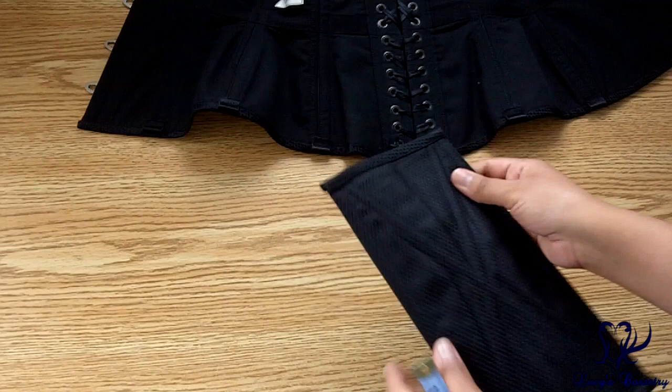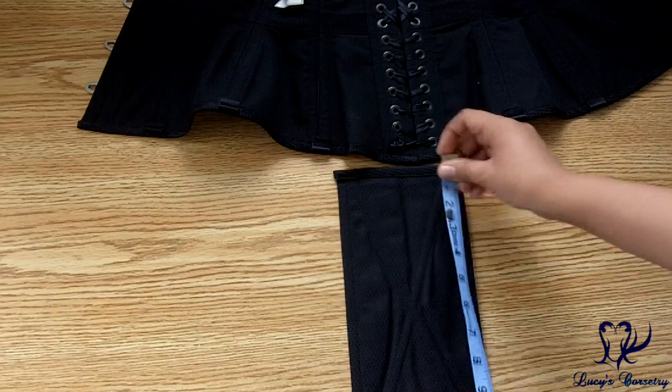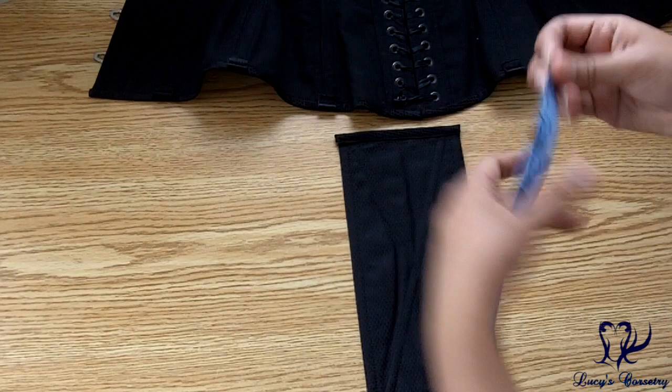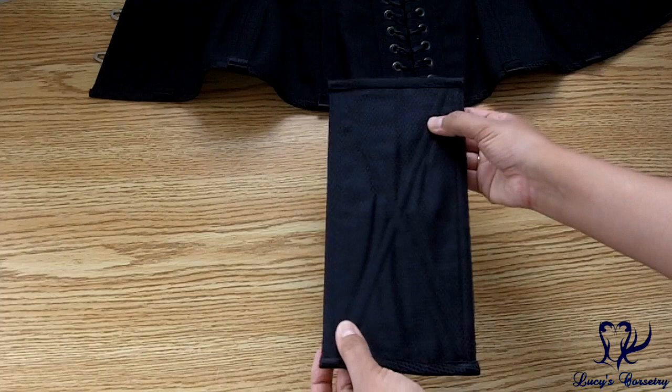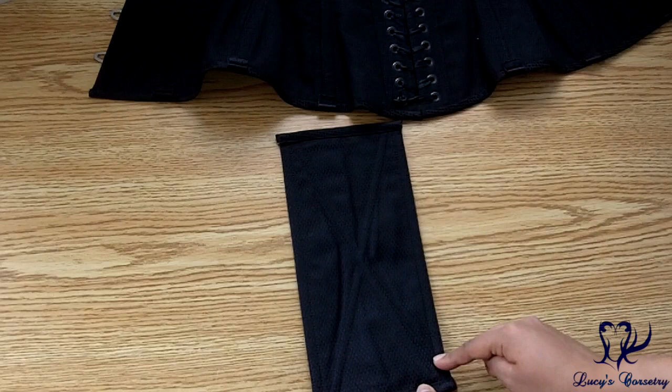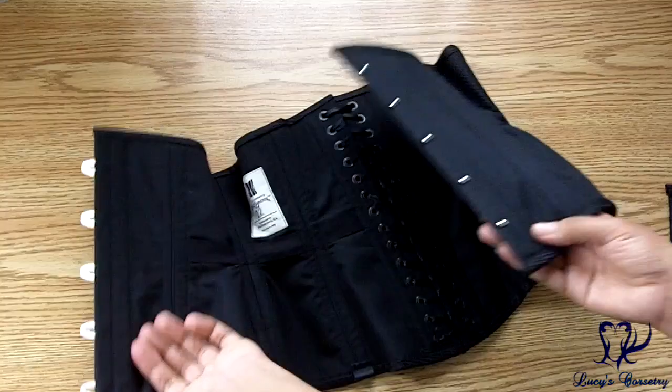Taking a look at the modesty panel, you can see that it is separate from the rest of the corset and stiffened. It's finished in the same black diamond brocade on the outside and the cotton canvas on the inside. It is about ten and a half inches long by about five inches wide. It has two quarter-inch wide steel bones going in a crisscross fashion, as well as two other steel bones running vertically. There are no bones going horizontally — this is just binding sewn on — but it still somewhat helps with preventing any crumpling or collapsing when you're lacing down your corset.